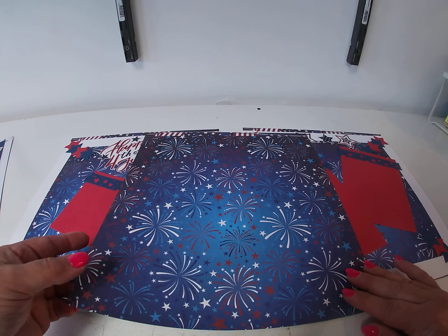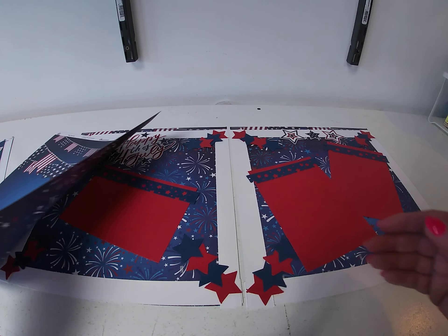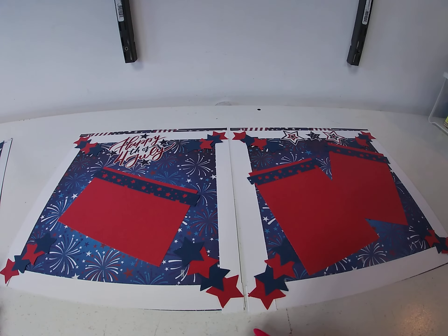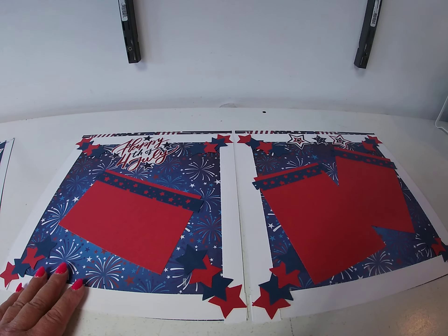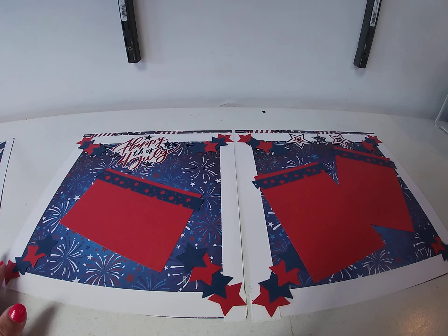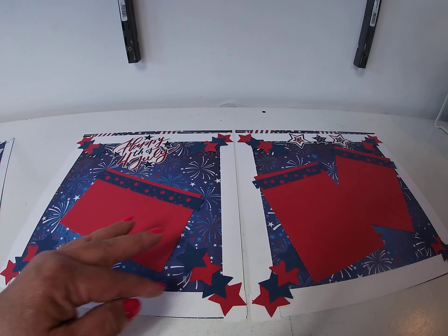The second layout uses the backside of Party in the USA — the fireworks design. We took white cardstock and added a one-inch strip around all four corners. Then using the same small star punch and the same red and blue cardstock, we did a sequence of stars — four in each corner.